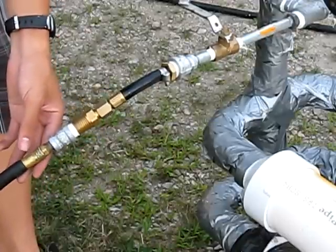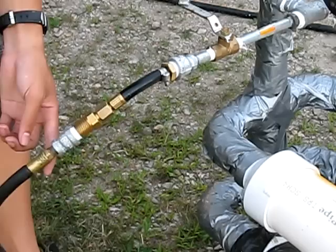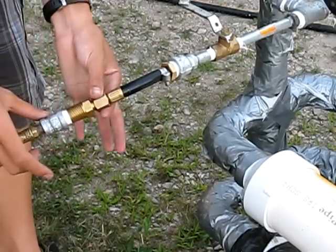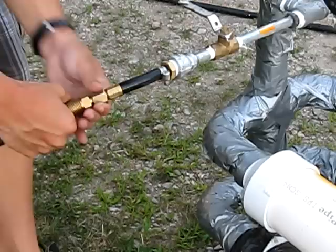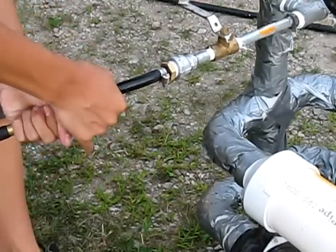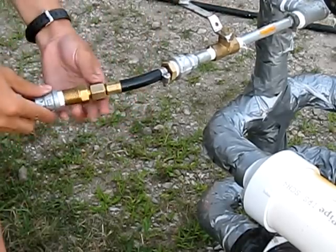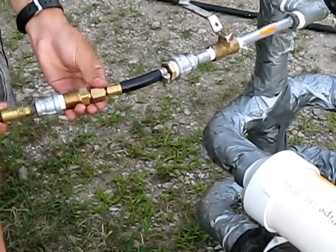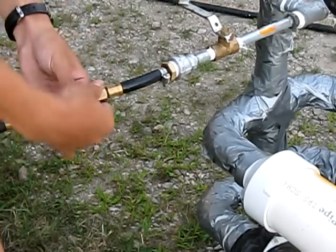I wanted to make this so I wouldn't have to take the air compressor tube and twist it on there with a three-fourths wrench. This is why I used it — because I can just unscrew it, like that, and so I don't have to use the tube and screw it on there.